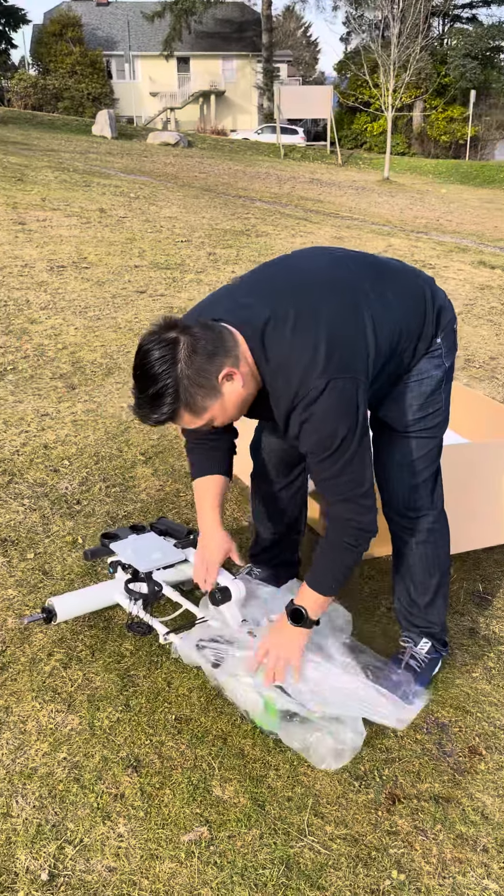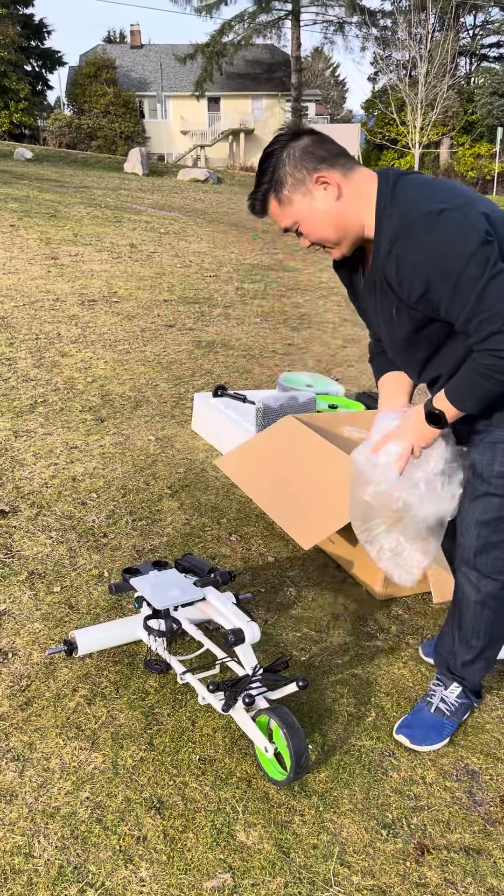And now for the main cart. This is the main cart — everything, as you can see, is pre-assembled.